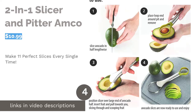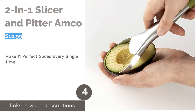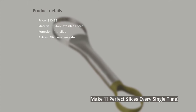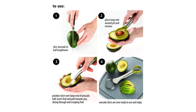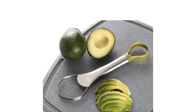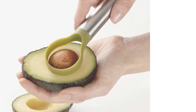The next product is the 2-in-1 Slicer and Pitter by Amco. This 2-in-1 slicer is made of durable stainless steel and nylon. It's designed to cut avocados into 11 equal slices at once. Plus, it features a loop end to easily remove avocado seeds without bruising the meat of the fruit. A few reviewers complained that this slicer tends to mash the avocado, especially when using the pit remover.